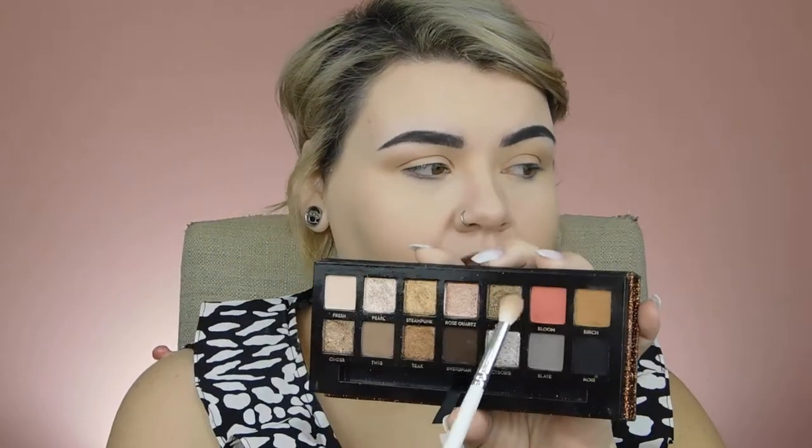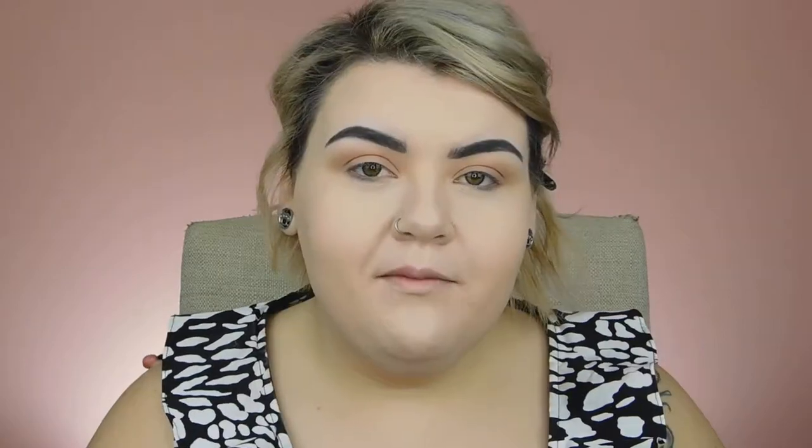Now that I have Birch blended into my crease, I'm going to take a smaller crease brush and go in with the shade Bloom — it's this beautiful pinky coral color. I'm going to blend this in as well, focusing a little bit more in the lower crease and onto my lid. Then I'll take the first fluffy crease brush, clean it off with my Color Switch, and blend everything together.